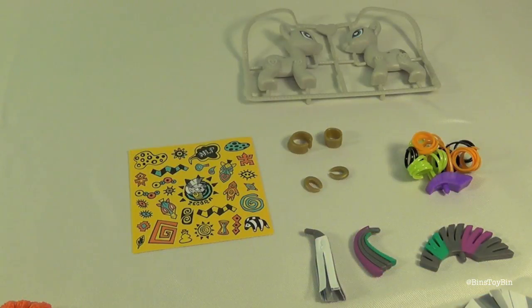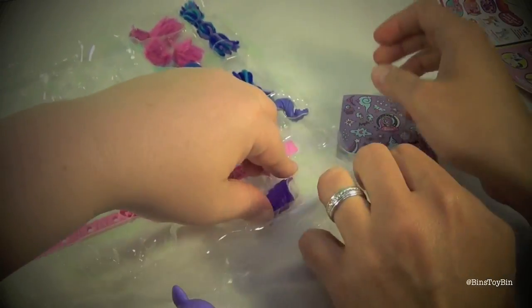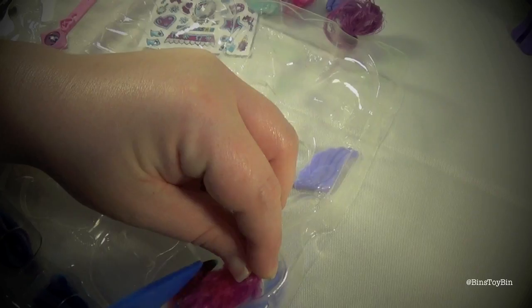We're back and our pop ponies are out of the packaging. They came out really, really easy — we were surprised. Because if you remember in the last video, all the parts were held in with little pieces of plastic and it took forever to get them out. But these ones, you just pressed them right out. It took a lot less time than we originally thought.